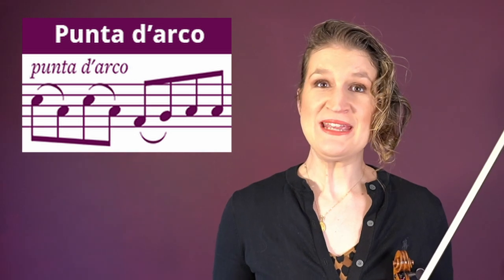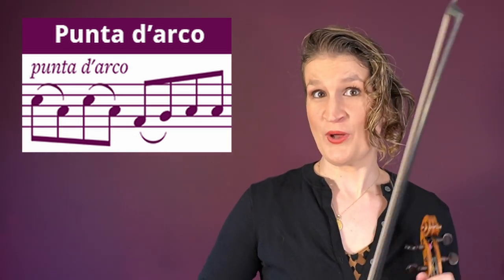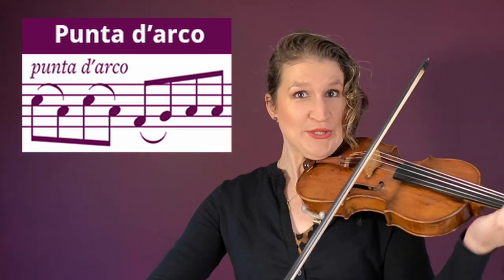Punta d'arco means to play at the tip of the bow, which creates a soft tone.